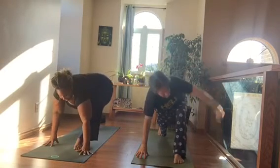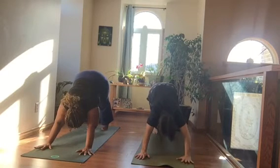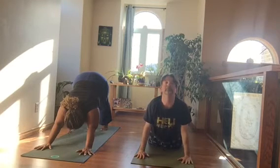Exhale, both hands down to the floor, step back to Down Dog. You can vinyasa — come forward and lower if you like — or you can hang out in Down Dog and enjoy your breath. I'll meet you back in Down Dog.